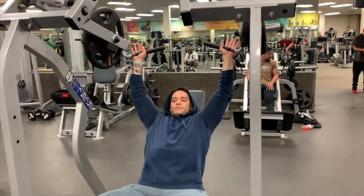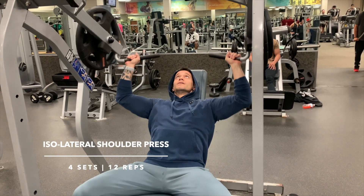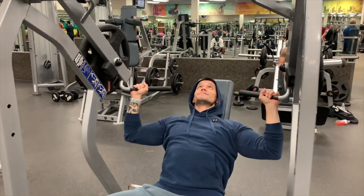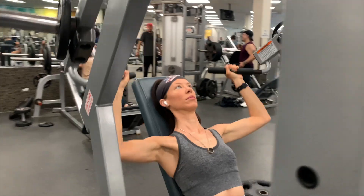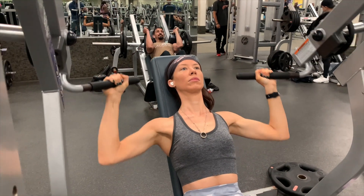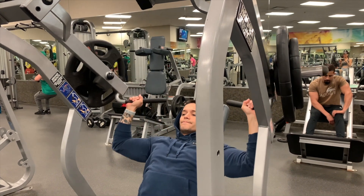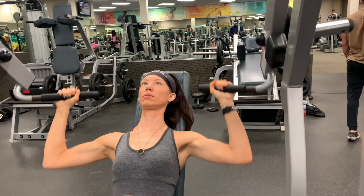The next exercise we're moving to is the hammer strength press, also called an isolateral shoulder press. We're going to do four sets of 12 reps. You don't need a ton of weight — we're really trying to focus on the anterior delt, the front portion of your shoulder, pressing through our elbows and into the wrist. We're not trying to bounce or swing the weight; we're controlling the movement in both the eccentric and concentric. At the very top, we're not locking out the elbows to keep the tension on the shoulders — that's why you don't need a ton of weight.